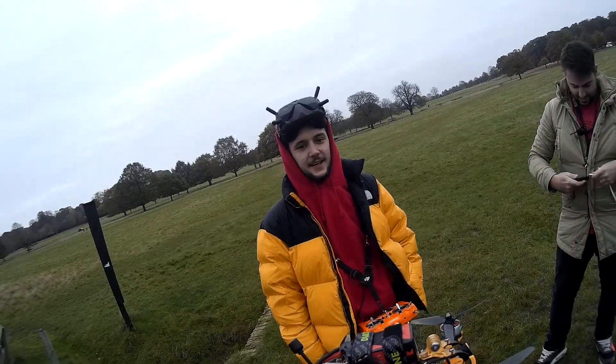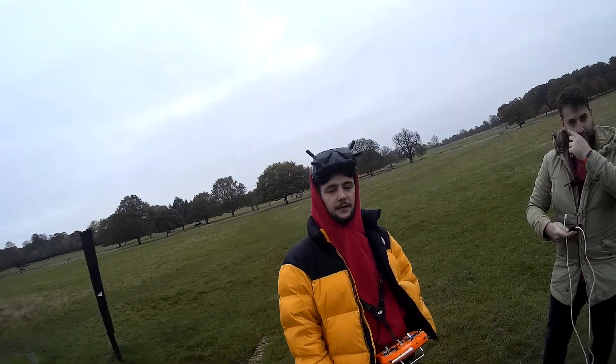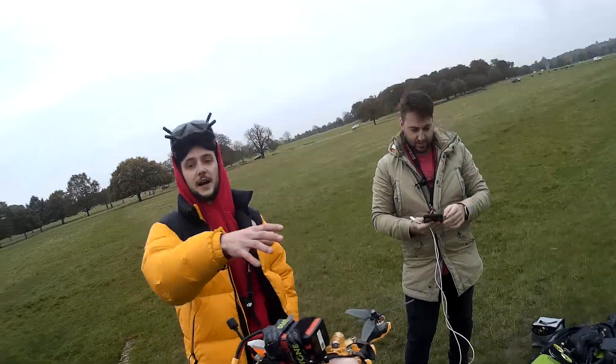2-axis gimbal? No — it's a fixed gimbal on the camera. Fixed gimbal. And then you can put any other external camera on top of it. So it can carry a camera.